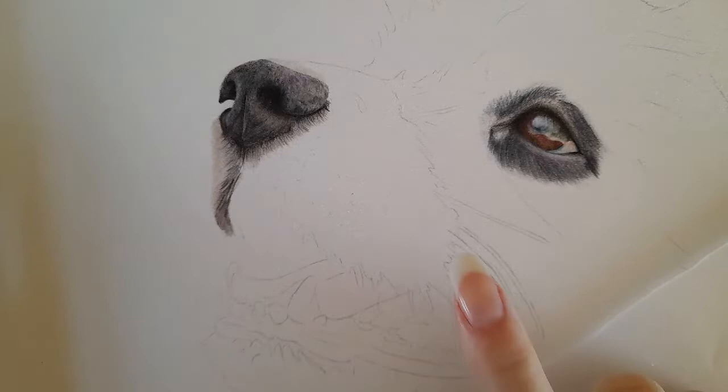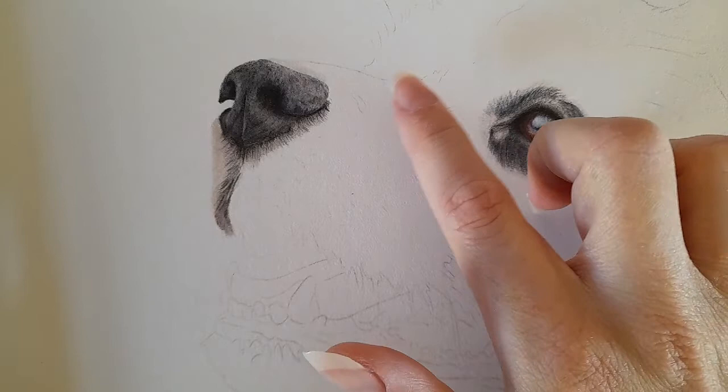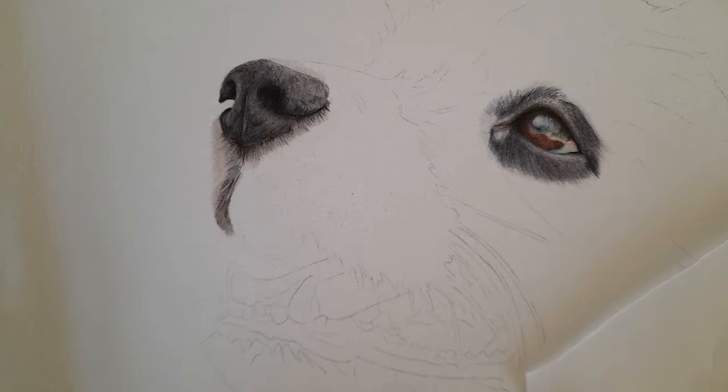Hi everyone, welcome back to my channel. Today we're doing part three of this border collie tutorial. It's going to consist of doing the white fur on the muzzle, this little dark spot, and maybe starting a bit coming up the face — but primarily the white fur is going to be the focus of today's tutorial.